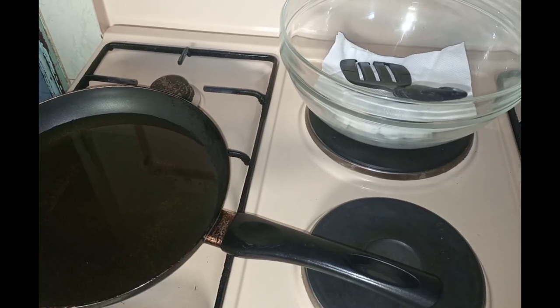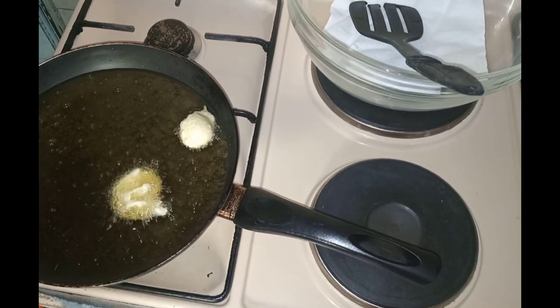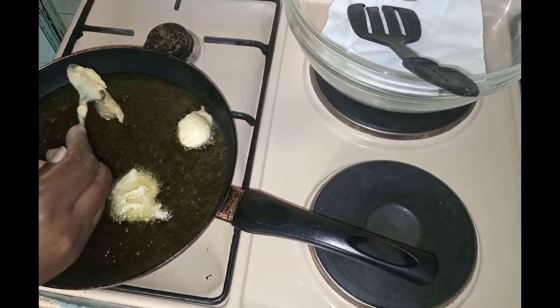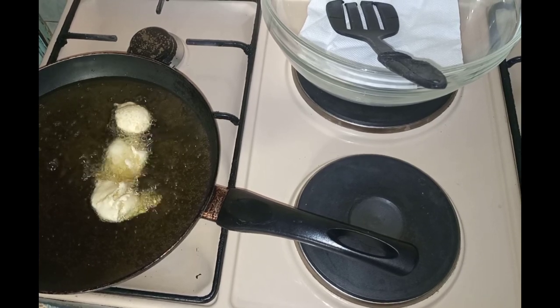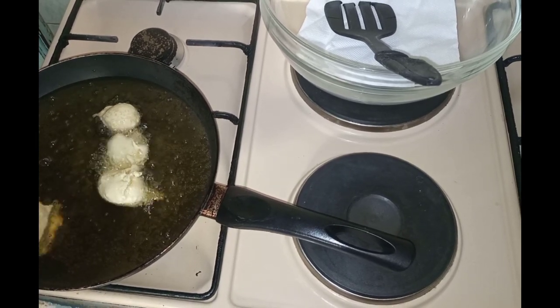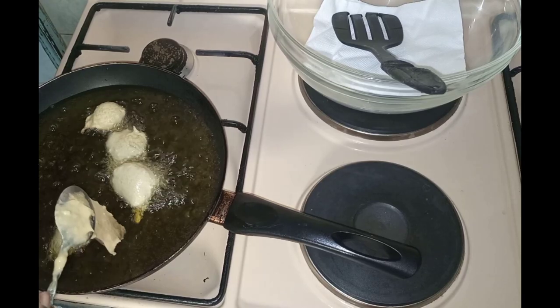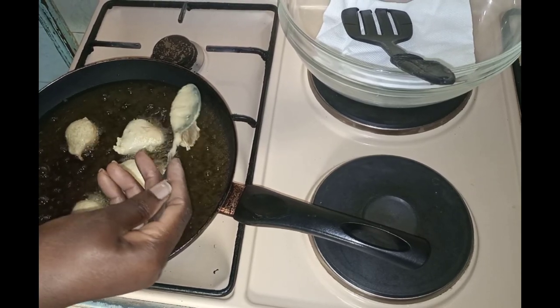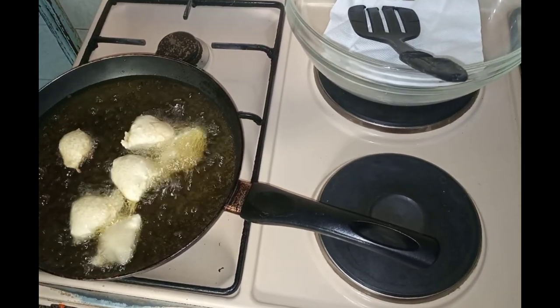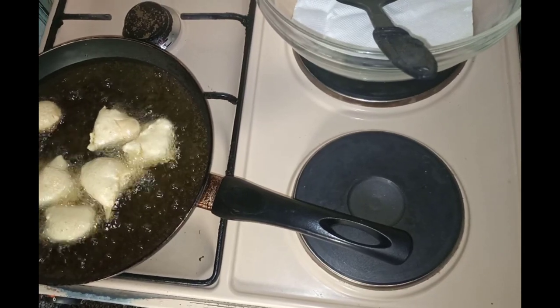We will whisk it until everything is well incorporated. Then we will heat oil in a pan and scoop the dough with a small spoon and drop it into the oil.